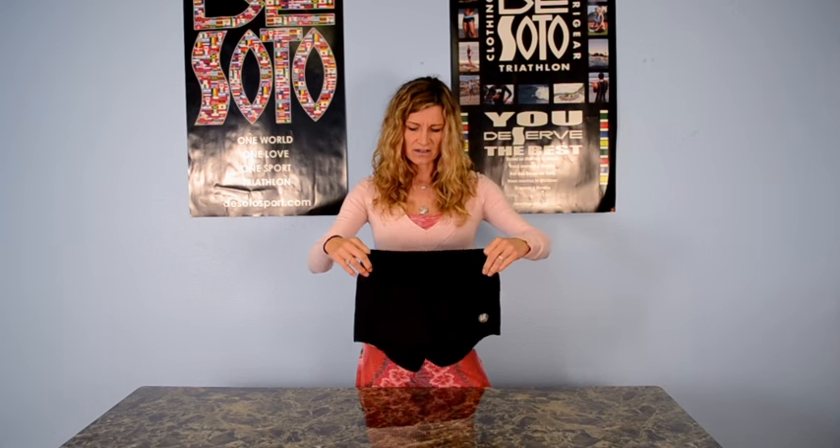This women's run short is also graded — this is a small, so it has a shorter inseam. By the time you get to the medium, large, and finally the extra large, it is graded even more so with a longer inseam, more like a soccer short sort of length.